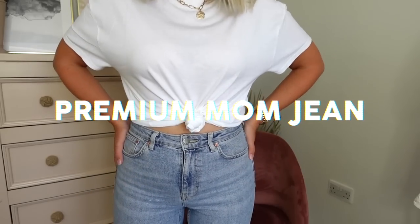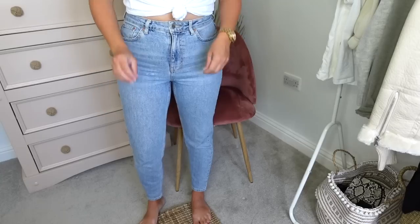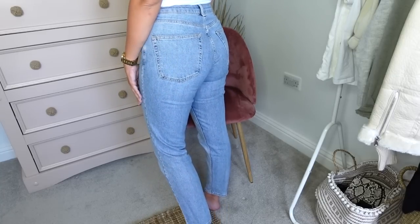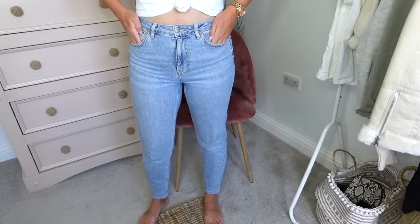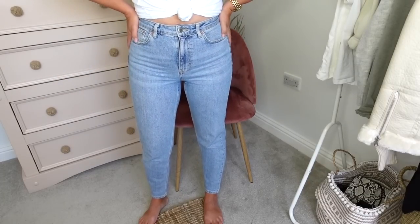Without further ado, let's start with the premium mum jean. Here's the top of the premium mum jeans. I find the premium mum jeans are slightly thinner than your normal mum jean style and also slightly slimmer fitting. These are the first pair of jeans I got after I had the twins and I absolutely adore them. They also come in a couple of different colours. They are so comfortable and they look absolutely great with boots and a jumper.